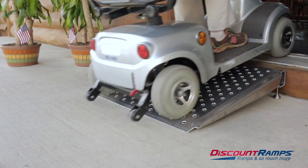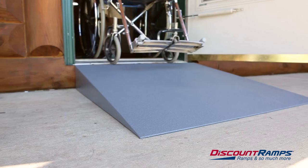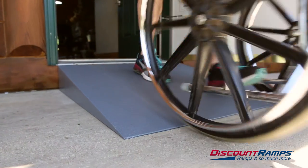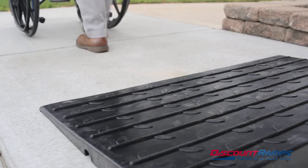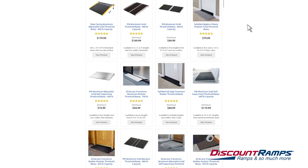Threshold ramps provide a simple, safe way to navigate over small daily obstacles. There are many different styles and lengths available, and choosing the correct one for your specific needs is important. In order to narrow your selection, you'll need to answer a few questions.